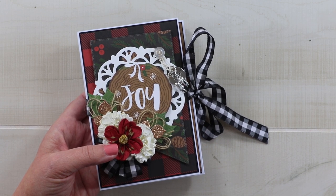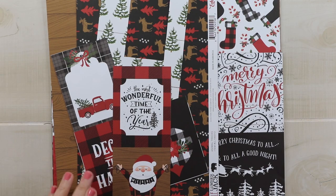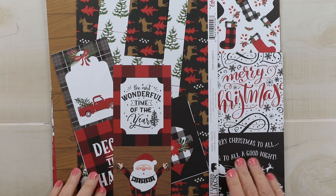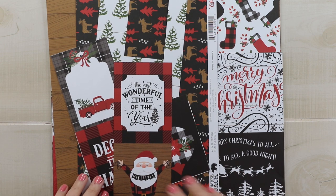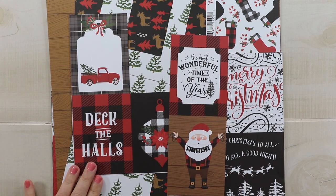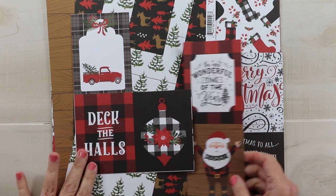But now it's time to create this mini, so let's get into this and we'll make it together. Here is that Little Lumberjack collection from Echo Park. They have a very nice selection of specifically holiday-themed pattern papers and also quite a few cut aparts — 3x4 size and then 4x4 and 4x6 — so there's a lot of options depending on what project you're working on.